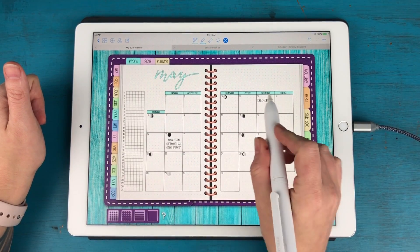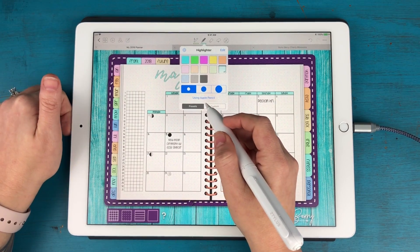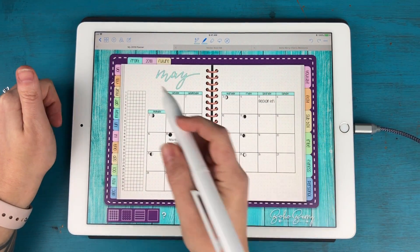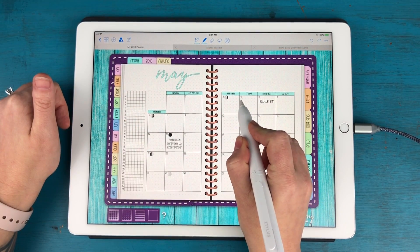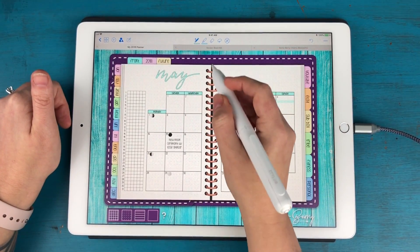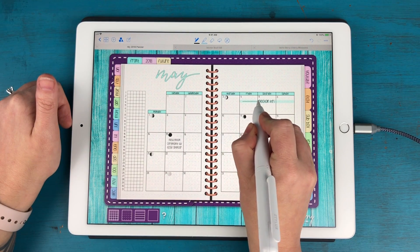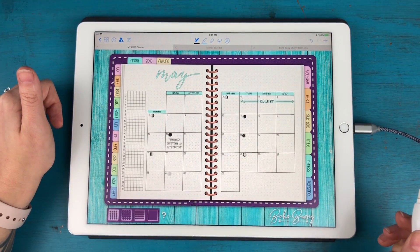I want to make sure the Peloton event stands out as the fourth through the sixth, so I'm going to take my highlighter. I'm going to use the shape tool so the line is perfectly straight, and highlight from there to there — it doesn't matter that my line is squiggly because it's going to make it straight for me. Then I'll switch to black and use the straight line tool to make my arrows.